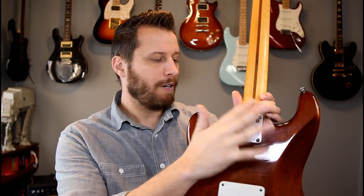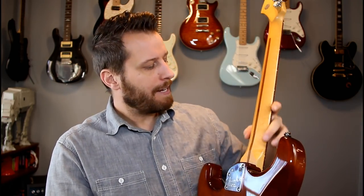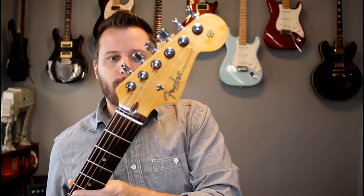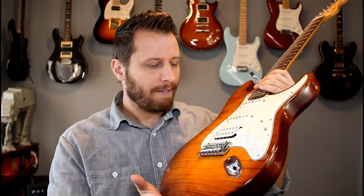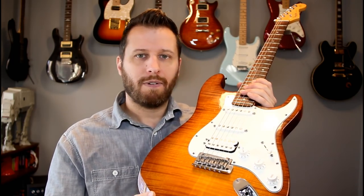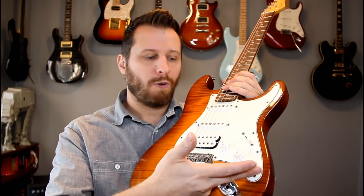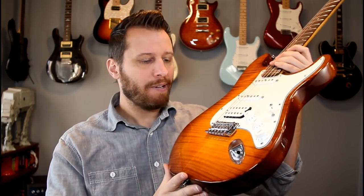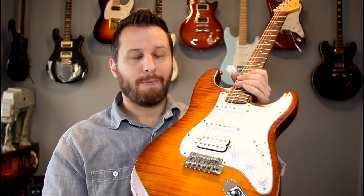It's alder with maple — an interesting combination. It's got a contoured heel joint and the belly cut. The neck's fairly plain — it's supposed to be bird's-eye maple but it has some simple figuring. Locking tuners and some more figuring on the top. The HSS pickup configuration is perfect — really versatile. True single-coil pickups, so they're not noiseless, which I prefer. If I'm getting too much hum at a gig with dimmers and lights, I can just go to the bridge — it's got its own tone control, so if it's too bright you can dial it back and get a really nice thick sound. Versatile instrument. It's beautiful, it's fun to play — definitely deserves a spot in the top 10.